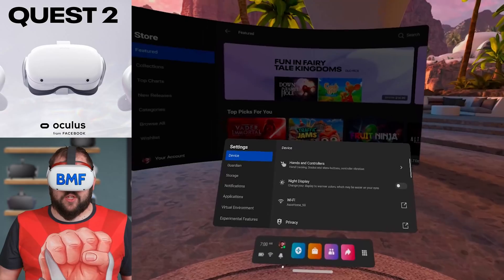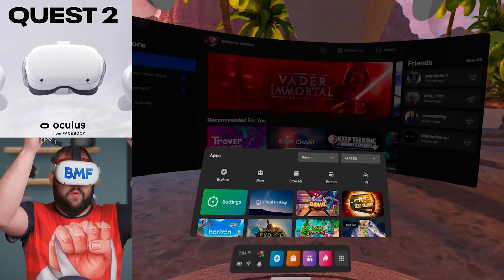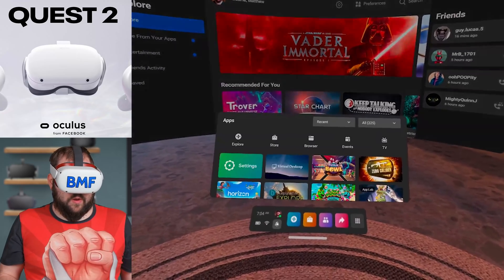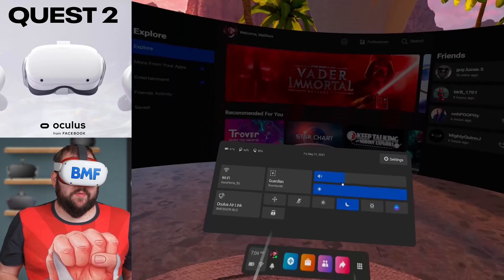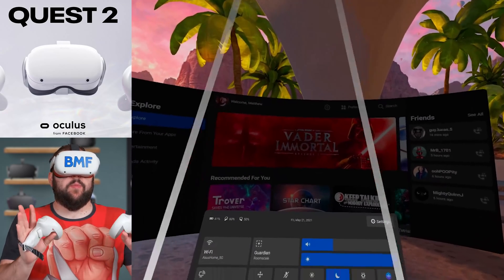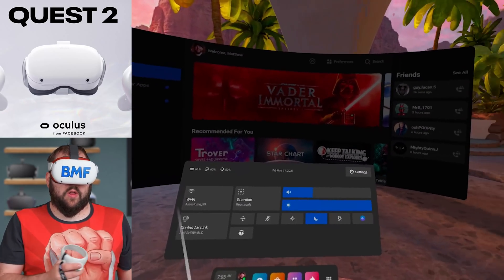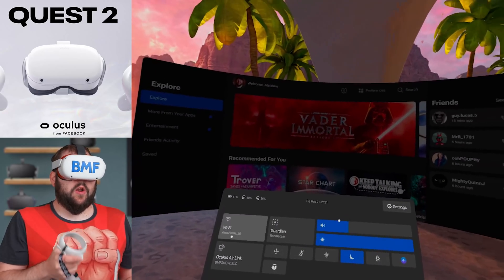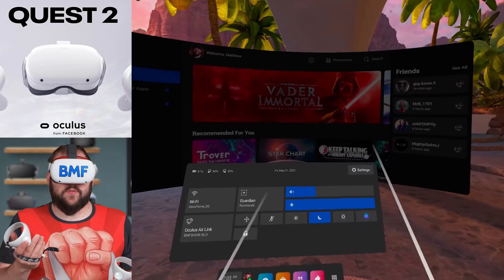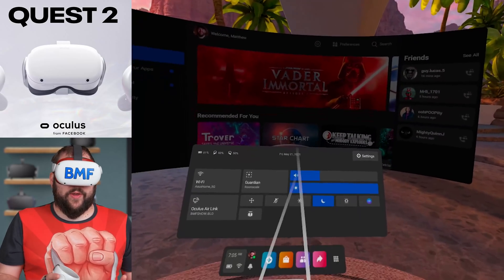So those are some of the updates to the UI and to the microphone itself. For me, the single biggest update in V29 was actually Air Link. That is my favorite part completely out of the entire update, and I'll tell you why. Not only does it add 120 hertz — which wasn't even announced in the blog post or in the release notes as far as I know — but this has become really, really stable. Let me show you how easy it is to jump in.